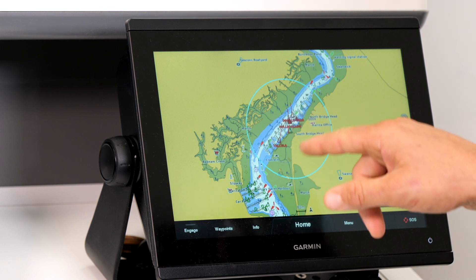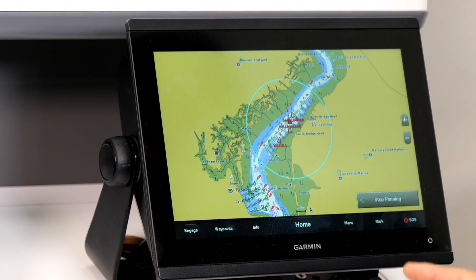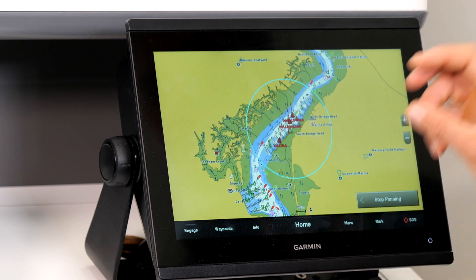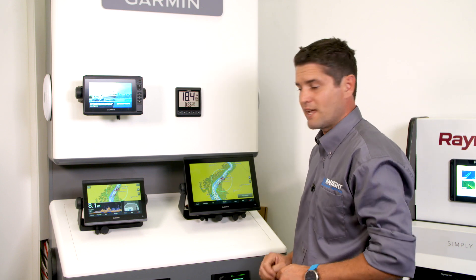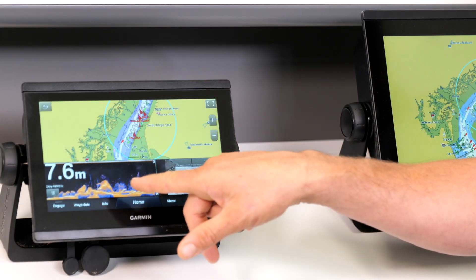If you set a parameter in your chart plotter — see here in Universal Marina — when your boat drives up the River Hamble into this Smart Boundary, the plotter will automatically change to a preset screen, a bit like this one here which we've preset.